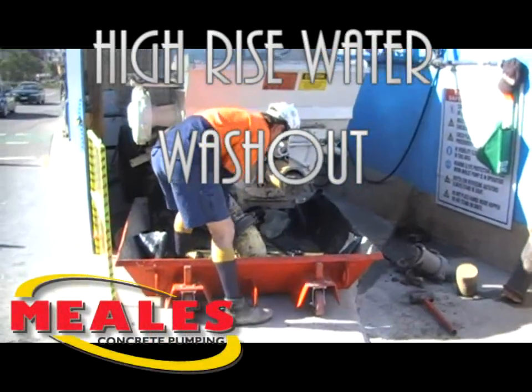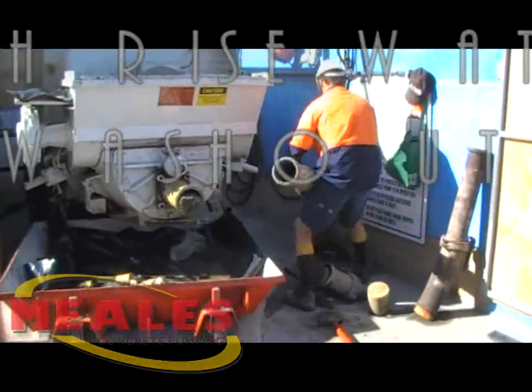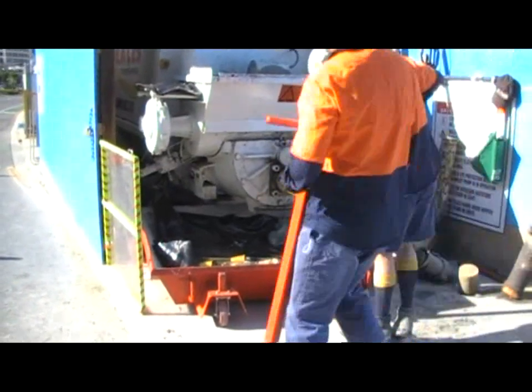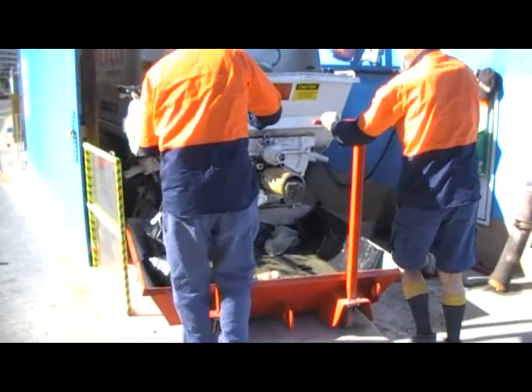The concrete pumping has now been completed. There is still about 1.5 metres of concrete in the line in this video. The pump operator removes the pipes from the back of the pump. We will now clean out the concrete that is held in the hopper.